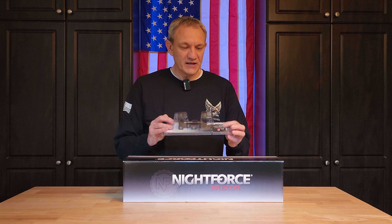In addition, we have the Knight Force Unimount. This is the one and a half inch height. It has a zero MOA cant because our rifle already had a 20 MOA rail on it, so I didn't want to add anything additional with that.